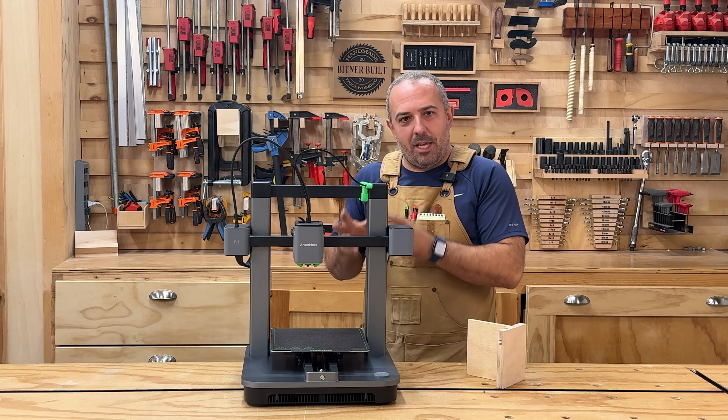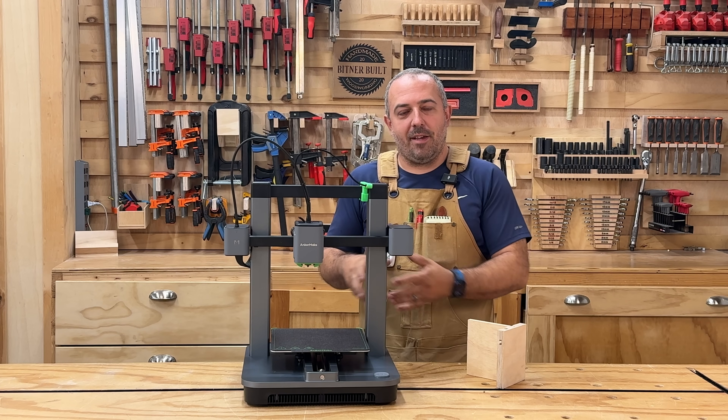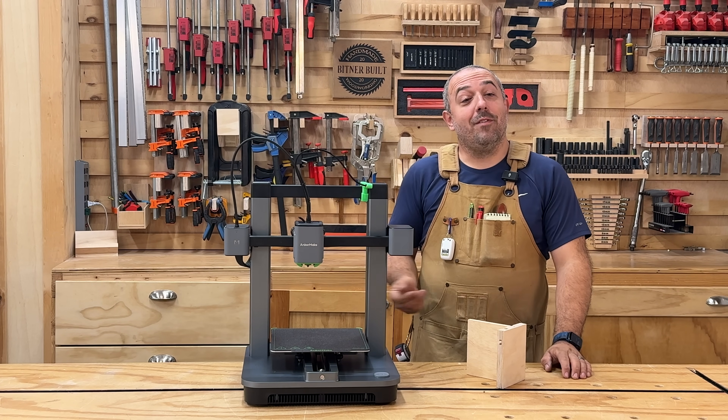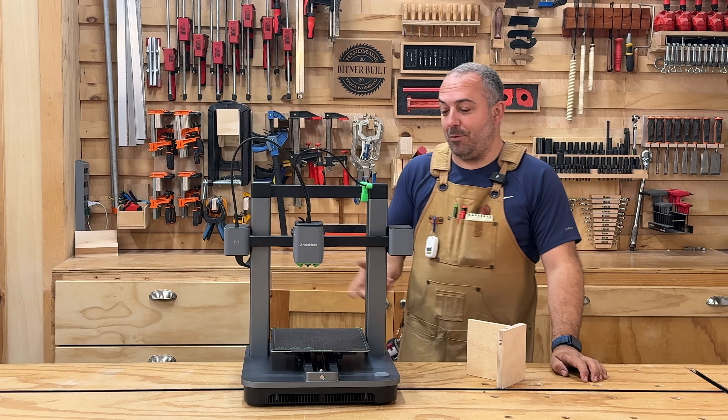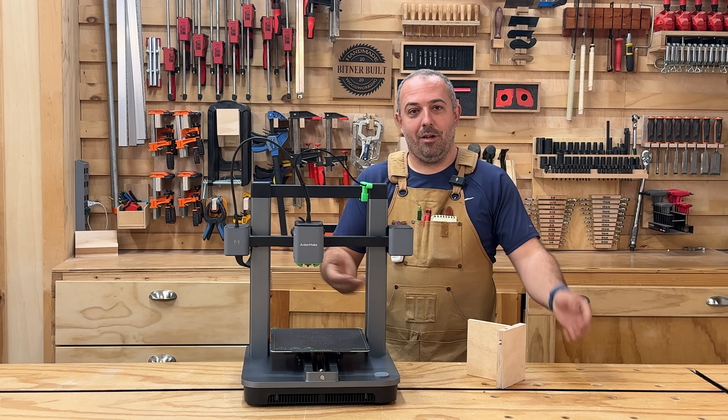I'm also designing my own custom 3D printed drill holder that's expandable and modular too. I will give that file away for free, so if you have a 3D printer, you can just hit print and boom, you magically have a tool holder. It's very nice.